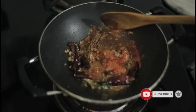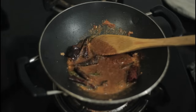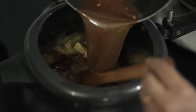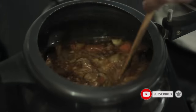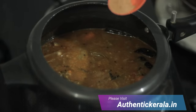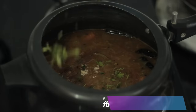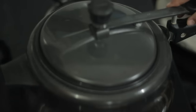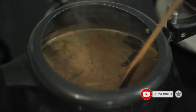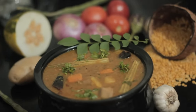Let the masala cook for about 1 minute. Now we mix it with the masala. We add the masala powder, hing powder, and half teaspoon oil. Our authentic taste is ready. We add the masala powder to the masala.